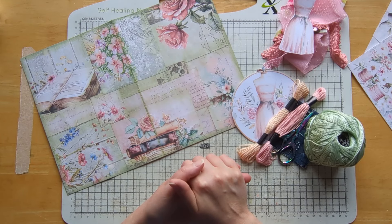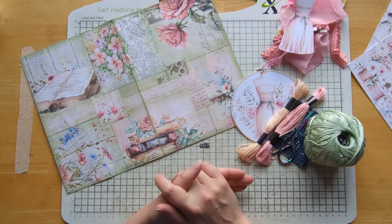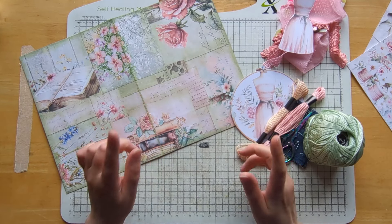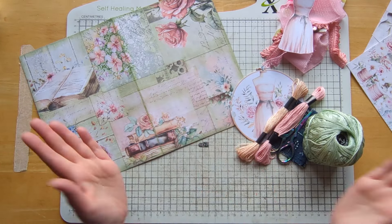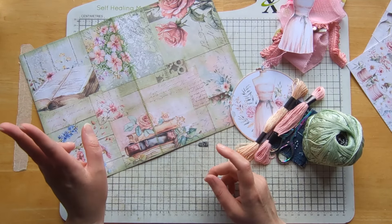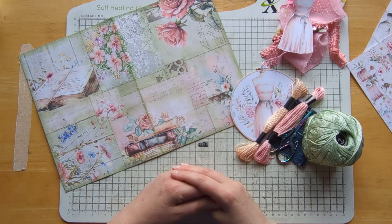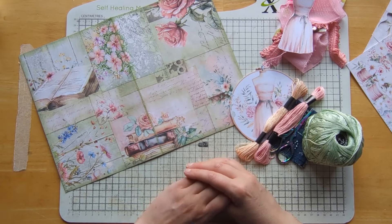Super excited to be part of another collaboration that Rach and Bella Crafts have hosted. This time we've got guest designers Edith from Scrapbooking With Me and Melina, who has also contributed to the kits. There's a full line-up - I think about 30 channels - and it runs from the 1st of June until the 15th of June. All the links will be down below, so please go check out everybody else's after me. They've got some fantastic creators lined up again this time round.